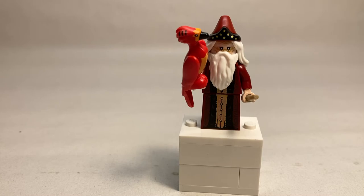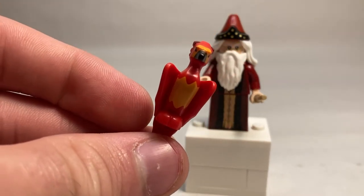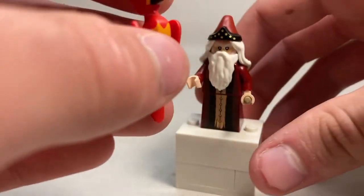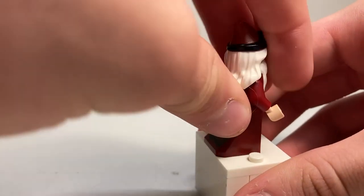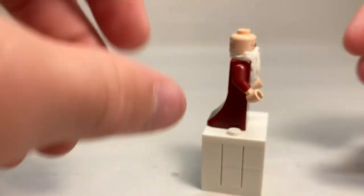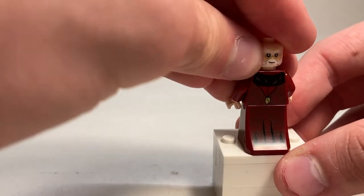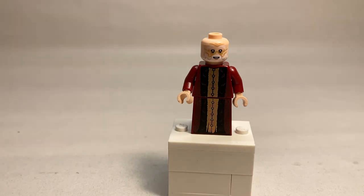Minifigure number two is going to be Albus Dumbledore. This character uses two new molds — one for his phoenix Fawkes and one for his hair. This Fawkes is the second time we've ever gotten a molded phoenix figure; the last time was in 2002 with the Chamber of Secrets, and we got a brick-built one in the Great Hall. This is an excellent mold and I really love the printing. I can't wait to integrate this into Dumbledore's office. Dumbledore himself has a very nice dress piece with printing on the back slope. His hair piece appears to be triple molded with three different colors. He's got a very nice beard, and pulling that off gives a better look at his torso print which continues straight down onto his dress — some very nice gold detailing. On the back there's some nice little fur. He has two faces: a smiling kindly expression and one with an open mouth. Overall, a very good minifigure.